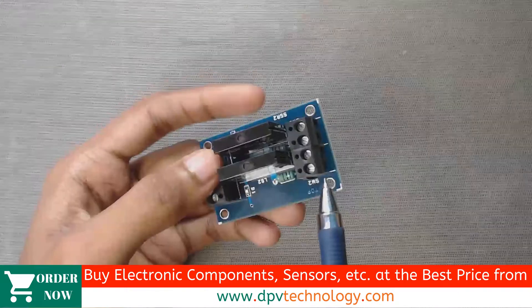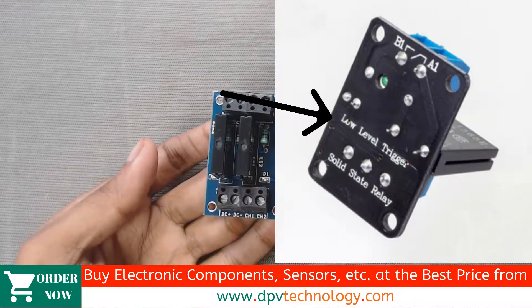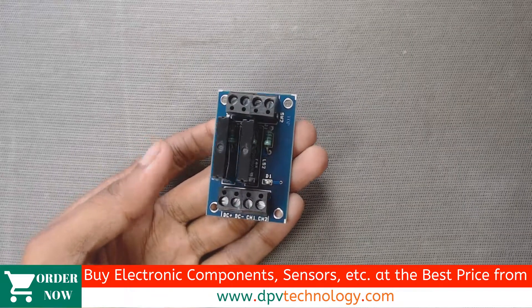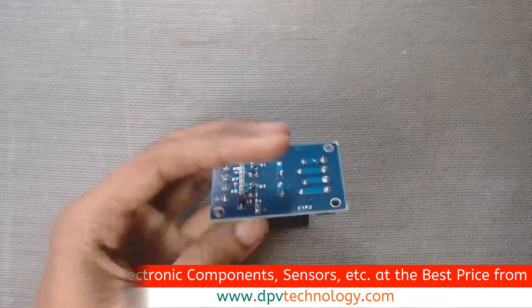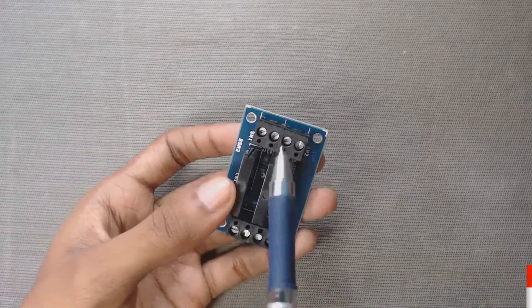If your relay module is of low level triggering type, then you have to send a low signal to turn on the relay module. In our case, this is a high level triggering type relay module, so we have to send a high signal to switch on the relay module.